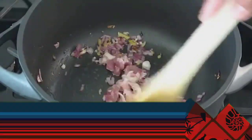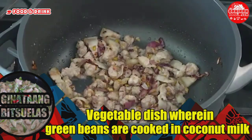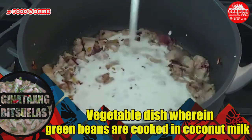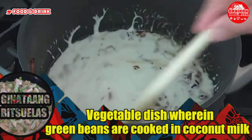Using thin slices of pork in this recipe — slicing the pork as thin as possible is the way to go. It cooks the pork quicker and gets it tender in no time. Add the pork slices and continue to cook until the color turns light brown.